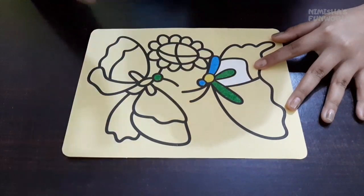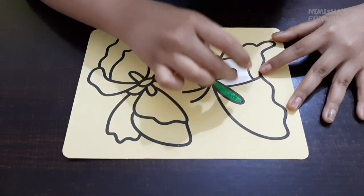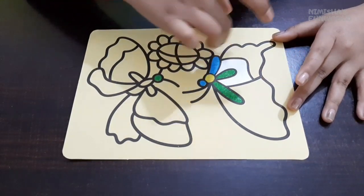When we peel the layer off, this part is sticky - that's why the sand sticks to it.